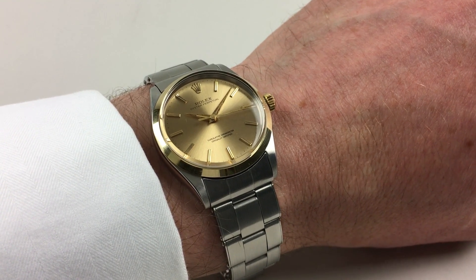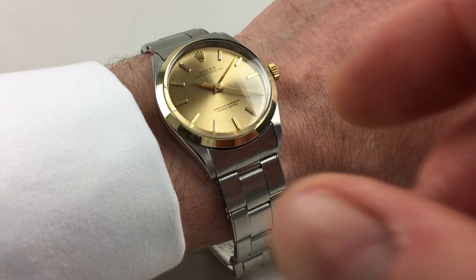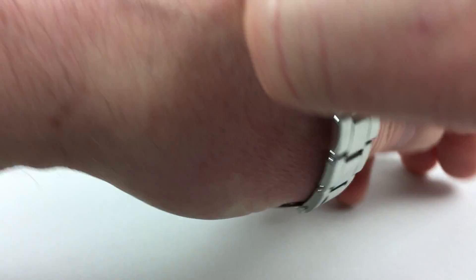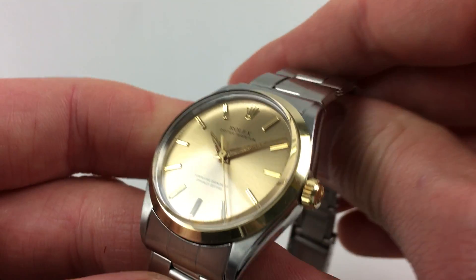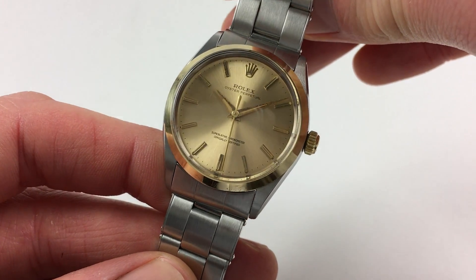This Rolex Oyster Perpetual wristwatch has a stainless steel case and a yellow gold bezel. The champagne coloured dial has applied gold indexes and dauphine hands. There's a black outer minute and seconds track.